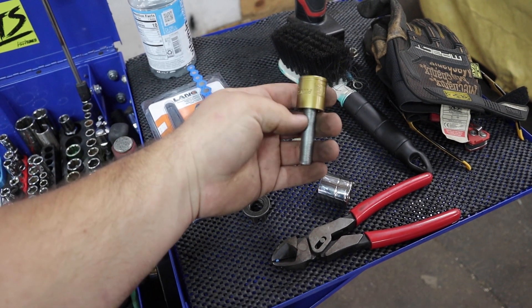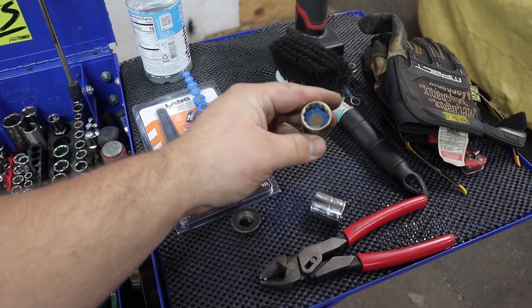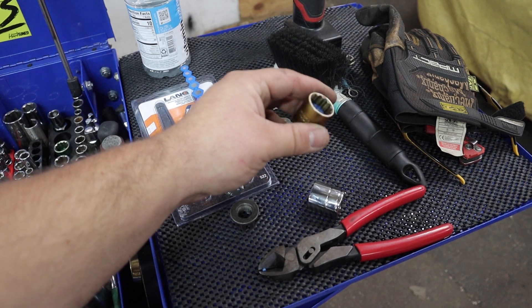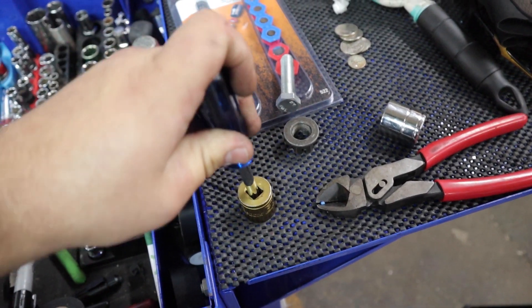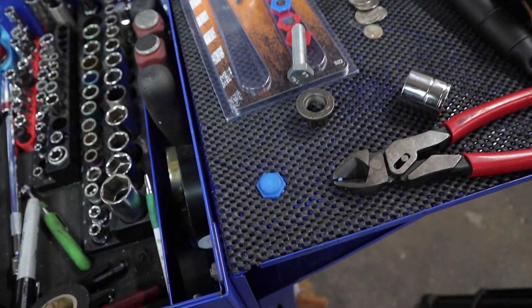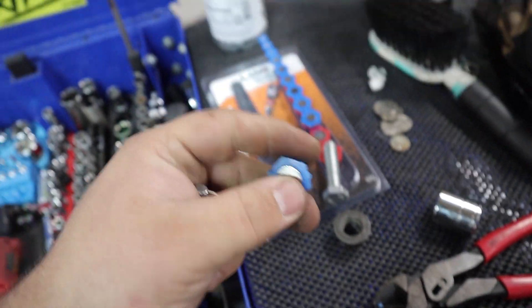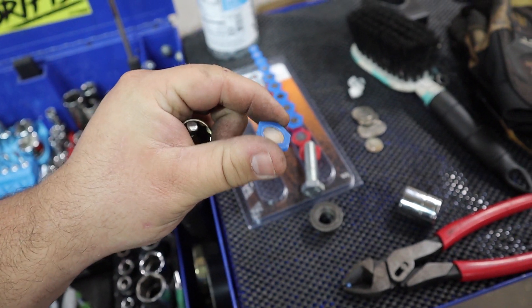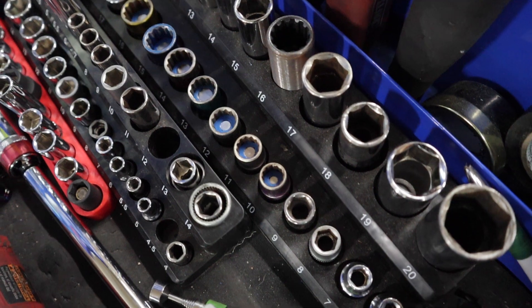Let me show you how these are reversible. If you don't want this in there forever, you can easily push it out and put it in another socket or put it in your storage bin or whatever. To get this one out I'll just use a quarter inch extension — and it's out. It's totally reusable; you can use it on another socket or put it in storage.